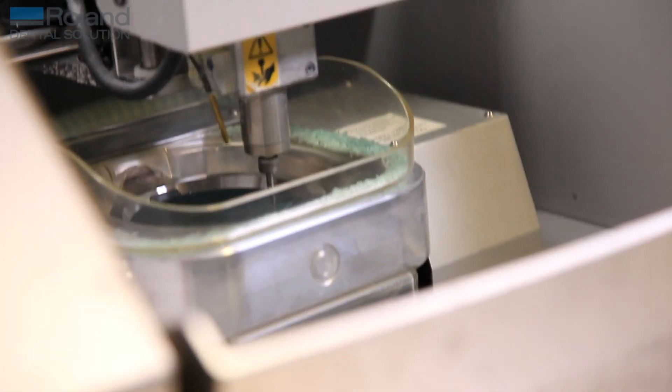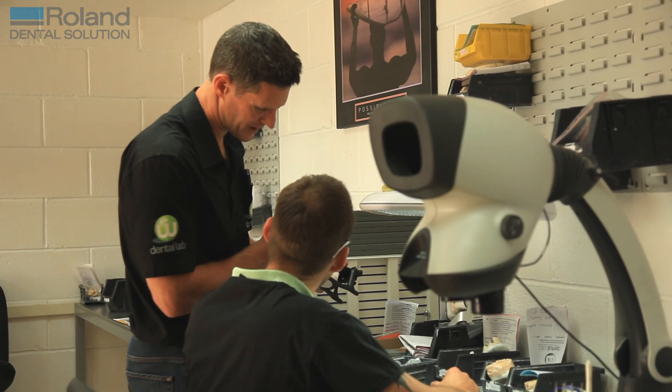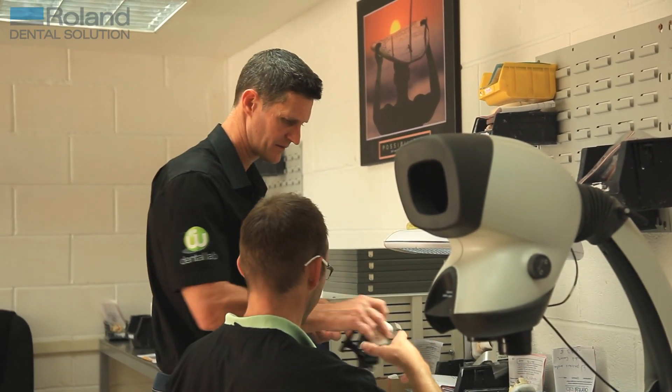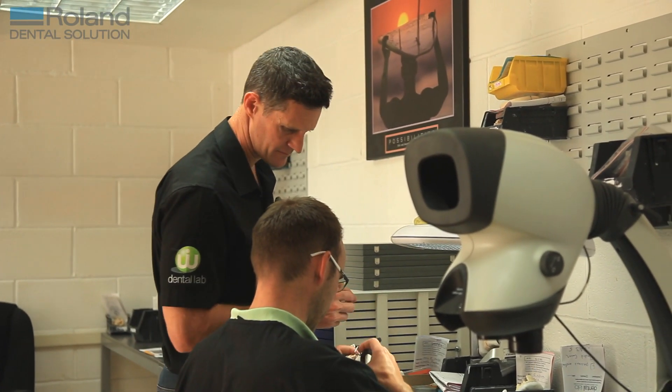Initially when we purchased the machine we gave ourselves six months to get over the learning curves and incorporate it into the workflow, but we found that within two weeks we were up and running and using it on a regular basis. As we stand now, the laboratory couldn't function without it.